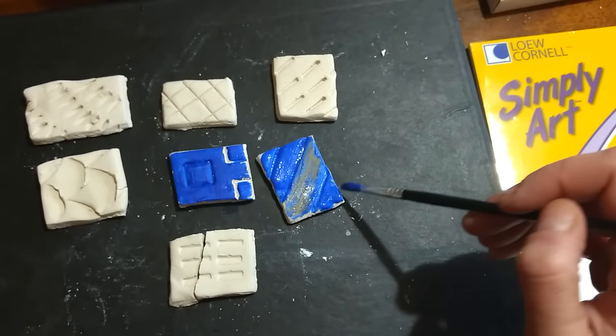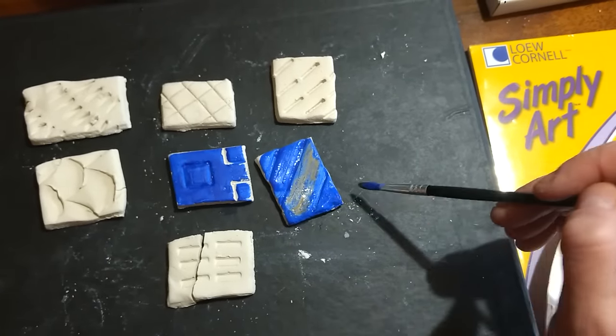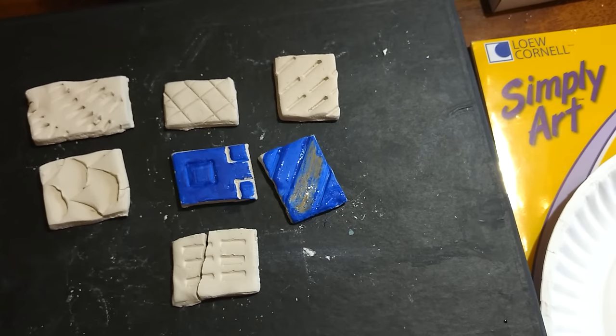You will see that the wax comes through the paint. I can also take a piece of paper towel, a Kleenex, or a napkin and actually pick that paint up, which will also lighten it up where we have the wax resist.